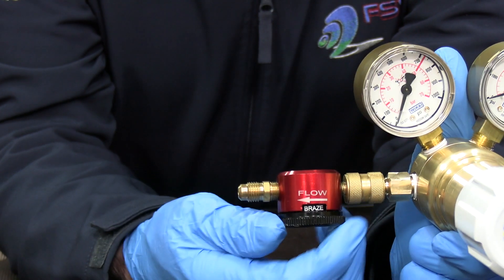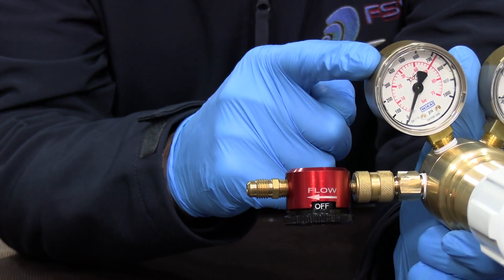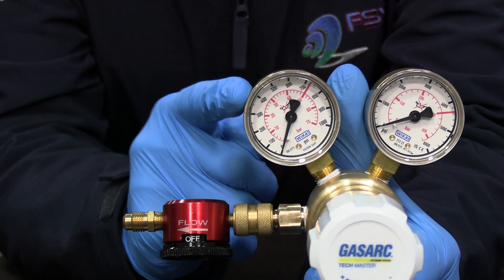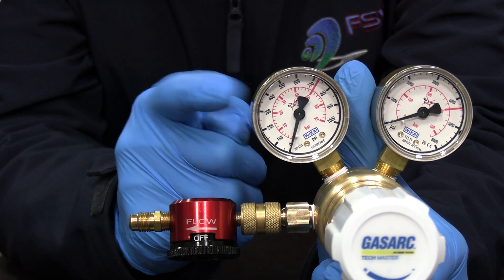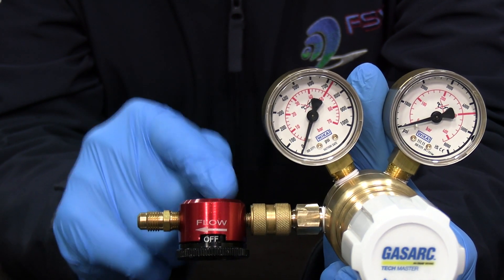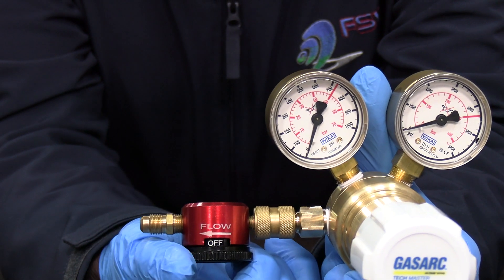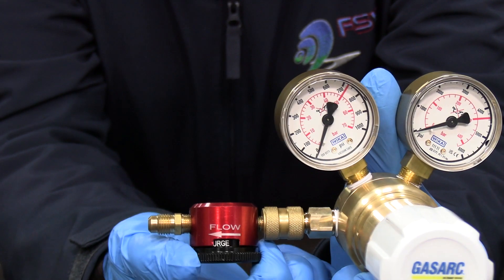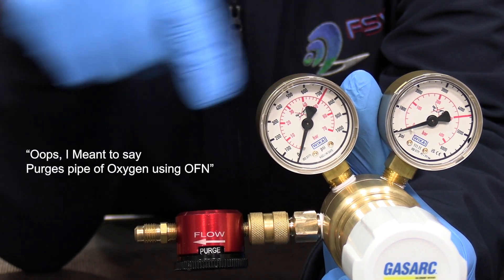So what you do, you start in the OFF position. You make sure you put 5.0 PSI into the regulator, coming out of the regulator into this purge and braise tool. Then you turn it one click to purge. What purging is doing is it's purging the pipe of oxygen so you just have pure OFN there.